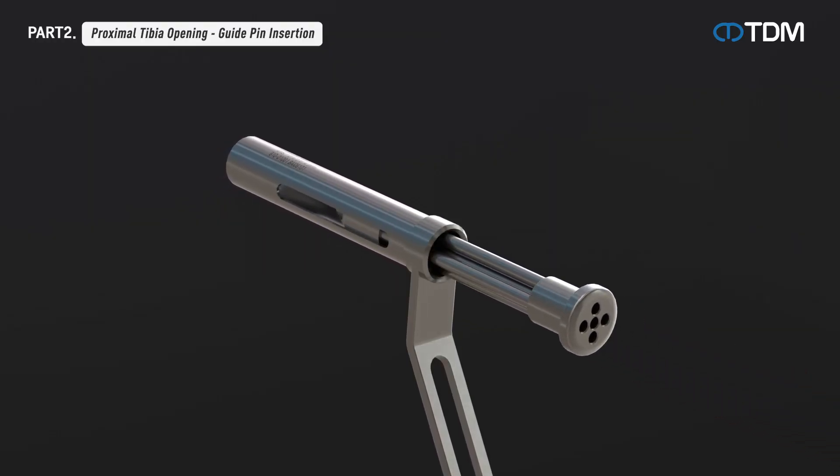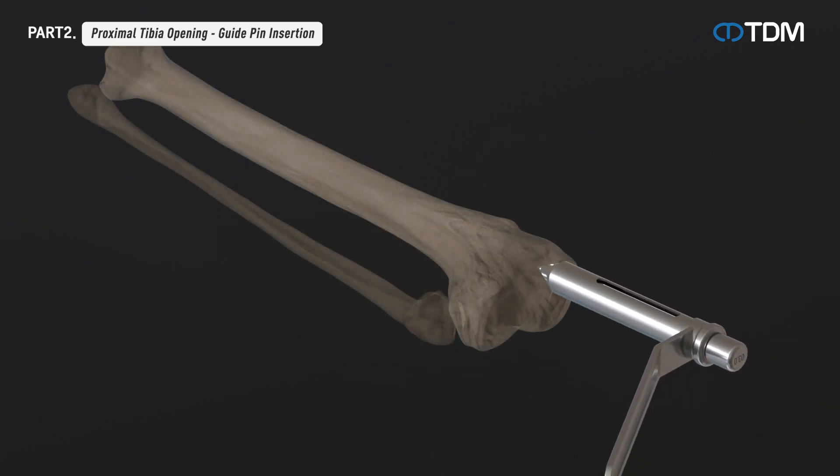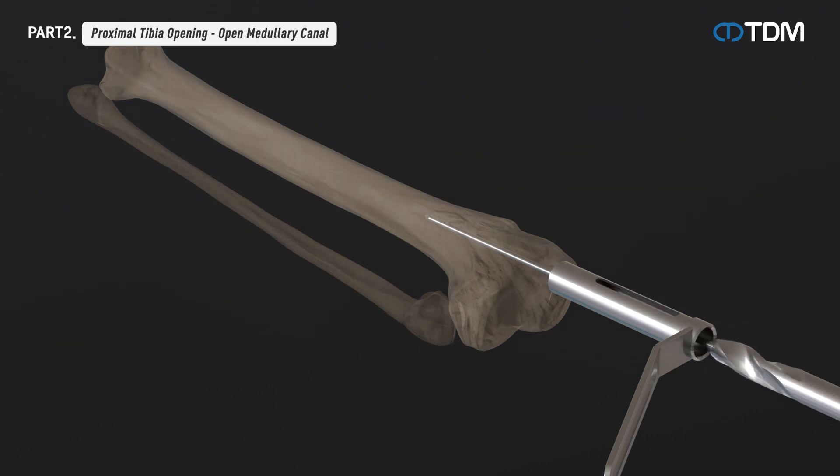Insert the instrument with the combination of protection sleeve, drill sleeve, and trocar into the incision to position the guide pin to be inserted. Remove the trocar and insert the guide pin combined with the electronic drill or guide pin holder into the appropriate location. Remove the drill sleeve and insert the open reamer along the guide pin to drill until the head of the reamer reaches the proper position. Then remove the open reamer and guide pin in turn.